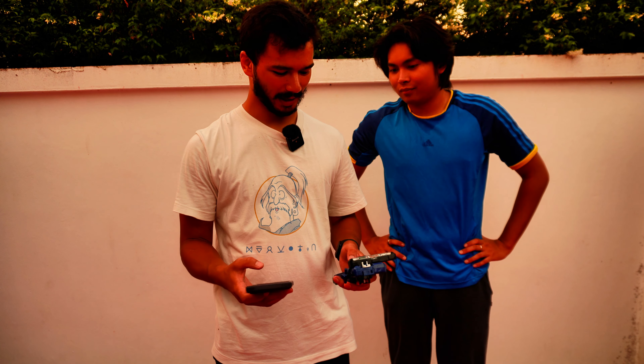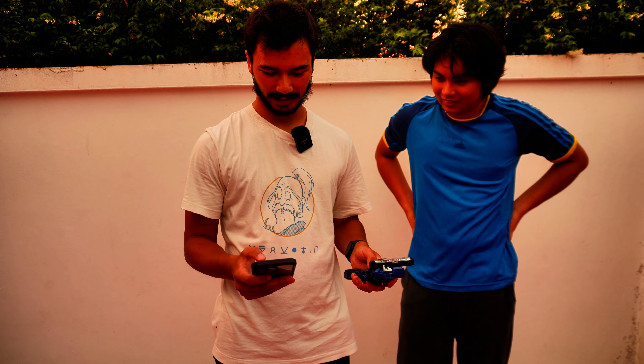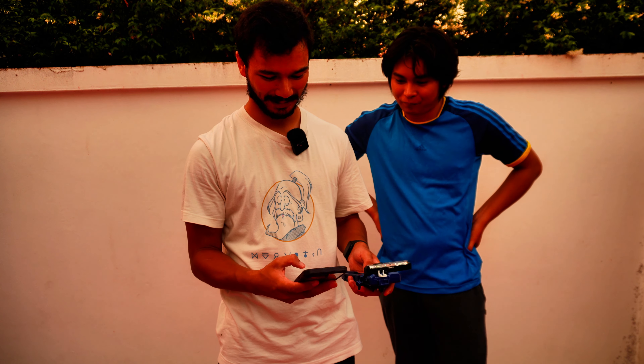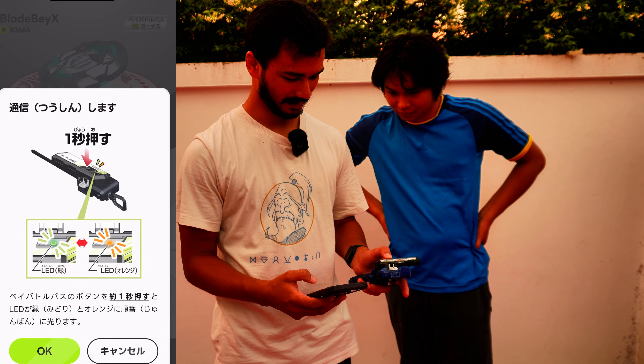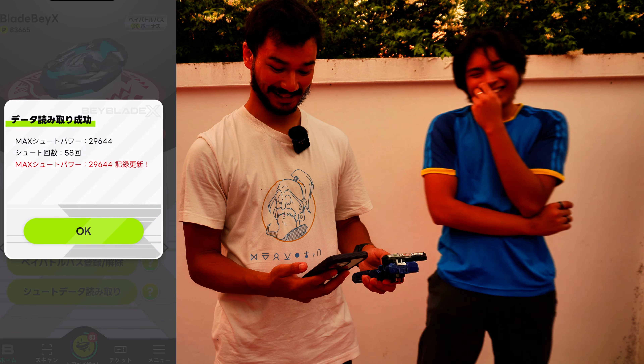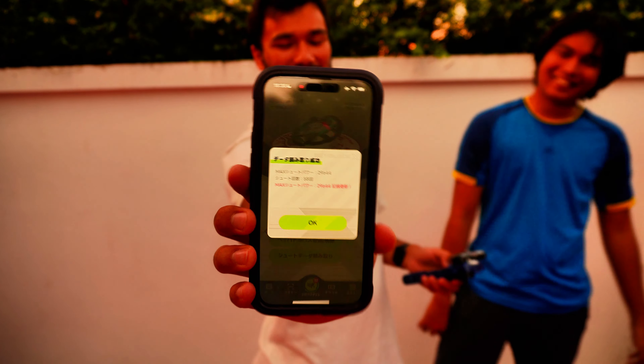Let's test Nanashi's launch power after a week of training. I was saying to him off camera — I'd actually expect it to maybe be a little bit lower than the last base test because he wasn't as fatigued then as he's been throughout this week. Also, we just did like an hour and a half of letting it rip already. I think it was 10,714 last time. Let's get connected. What the fuck? That can't be right. That's insane. 29,644. What the flip!